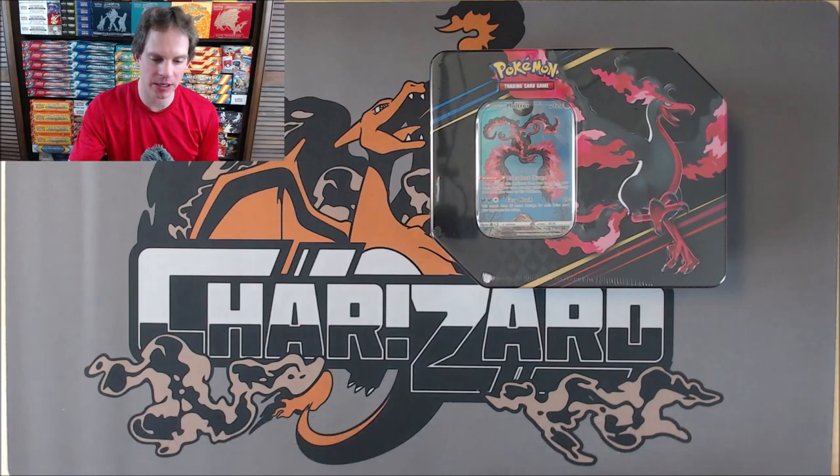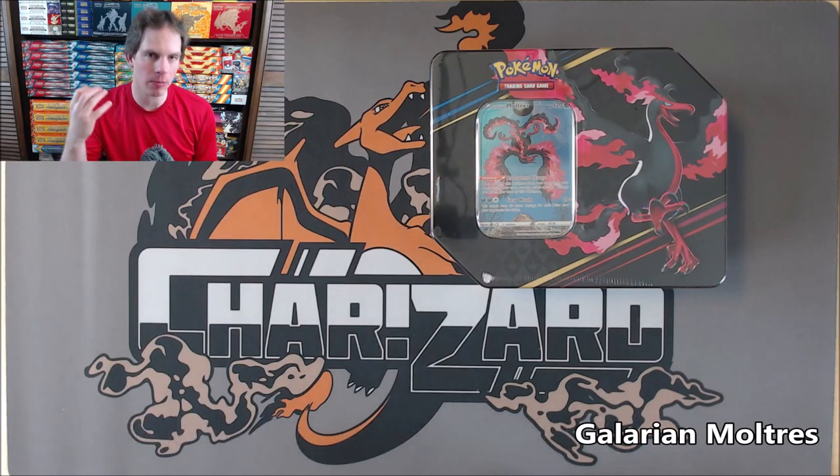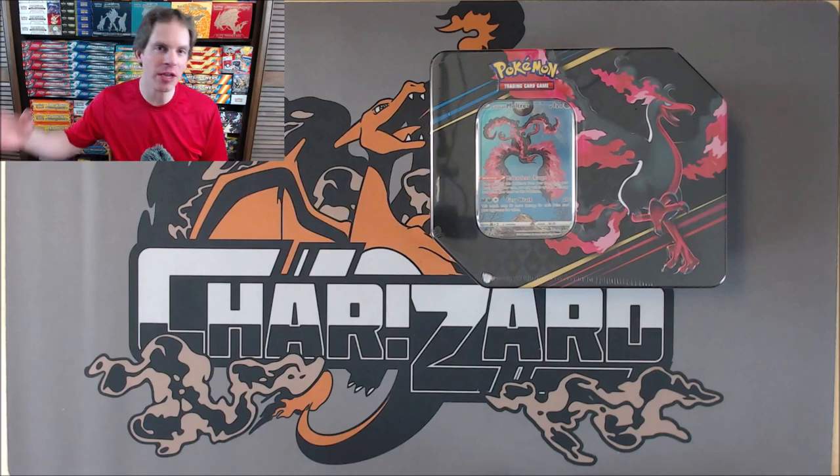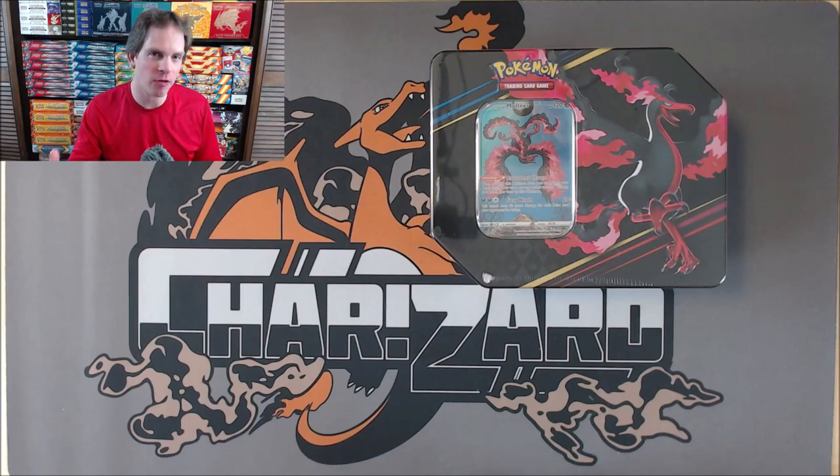This specific tin features Galarian Moltres. The official release date is March 17, 2023. The tin is based around the Crown Zenith special expansion, one of my favorite newly released sets. I did buy this tin from the Pokemon Center Online for $24.99.